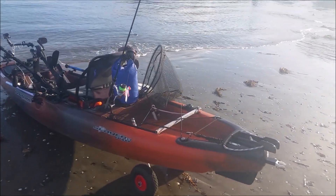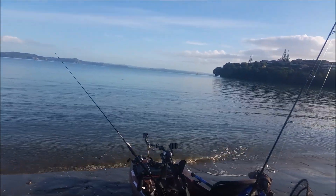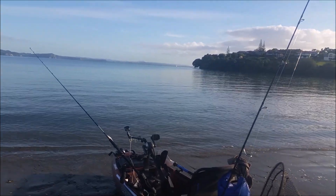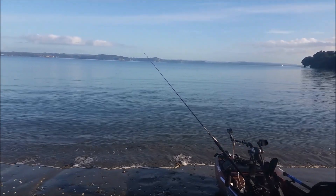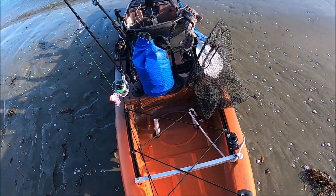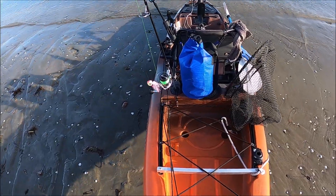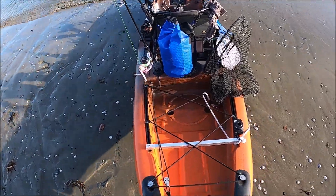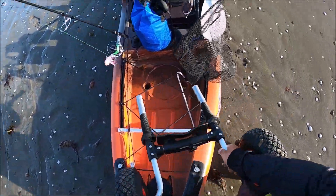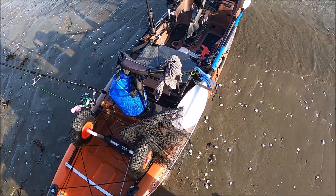Here's my yak all ready to go — very excited. Another adventure on the Hibiscus Coast, this time on a new section. I'm gonna be launching right now, but before I do that I have to put my wheels on. I've arranged the gear in a way that should suit me later.